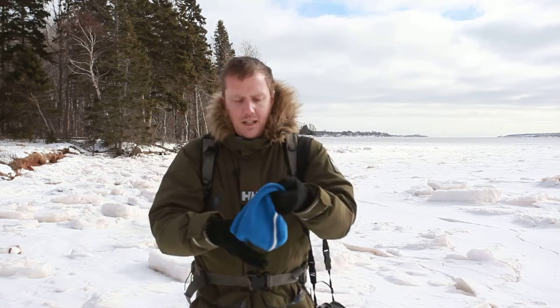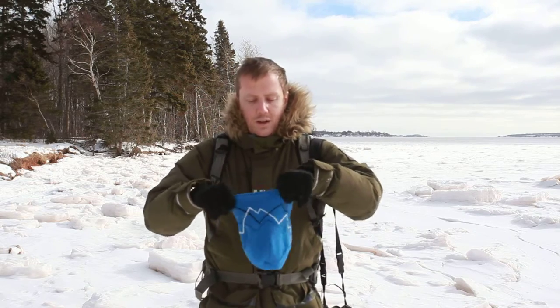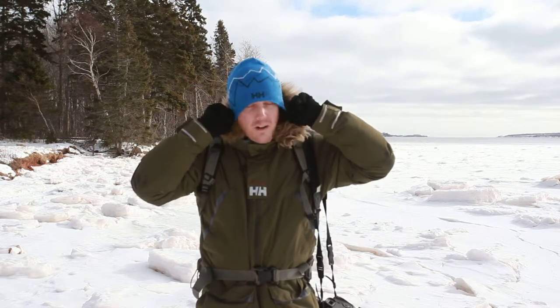Today I'm going to be reviewing the Alpine Beanie from Helly Hansen. It's reversible too, so you can wear it both ways. It's pretty nice both ways. Personally, I prefer this view here, the artwork around this one.